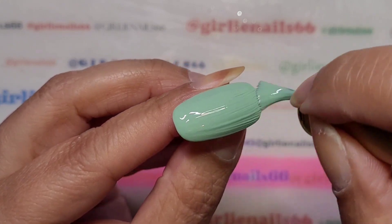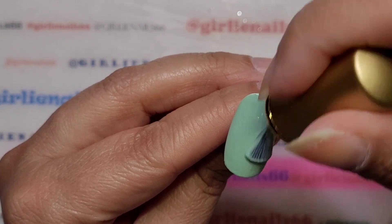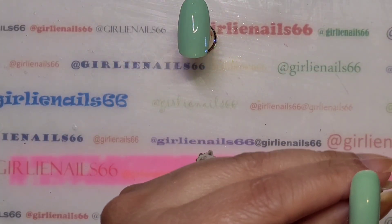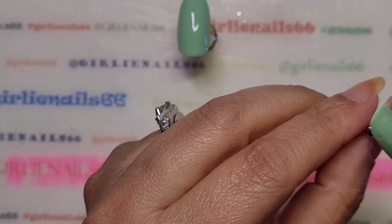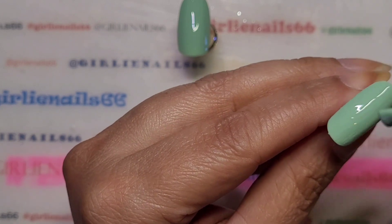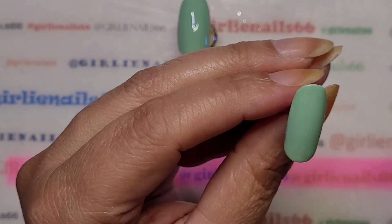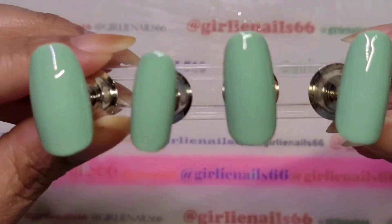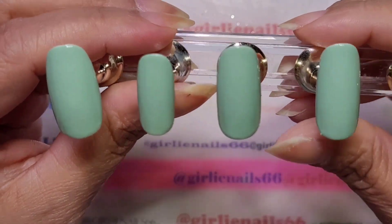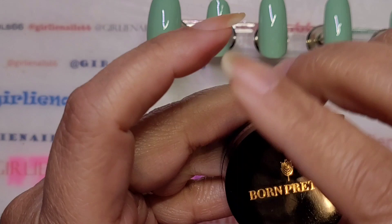Doing the final coats — that is so pretty! Let me just pop these into the lamp. So that is two coats — actually it's probably better that I did two coats. Yeah, that's such a pretty color.